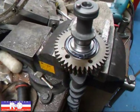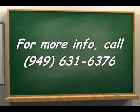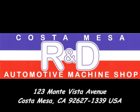If you have questions about these gears, give me a call here at Costa Mace R&D. We'll see you soon.